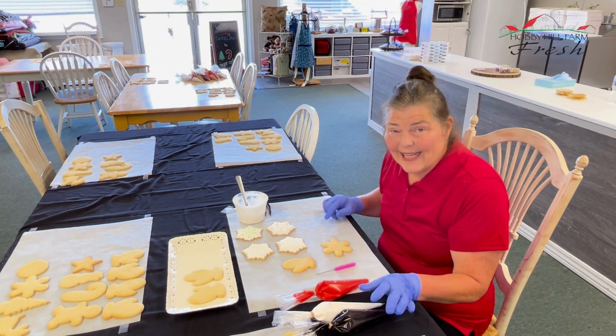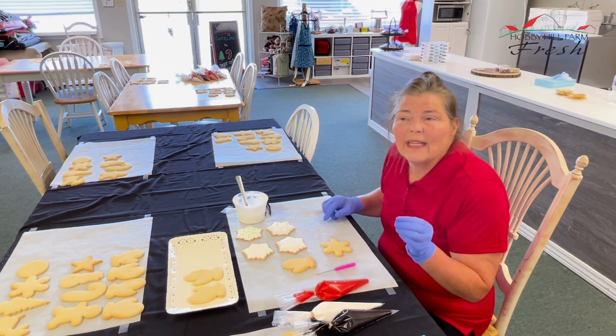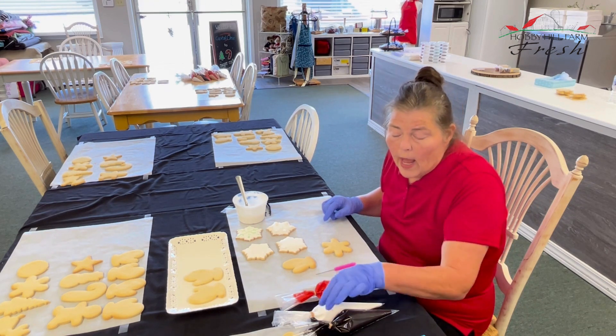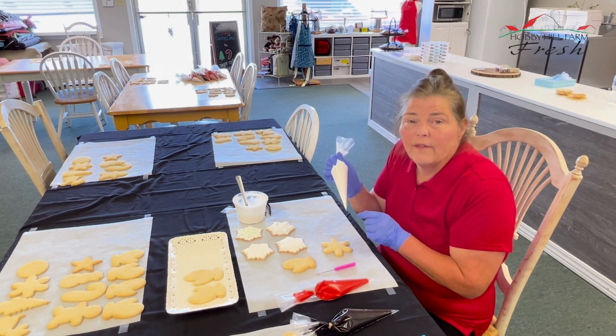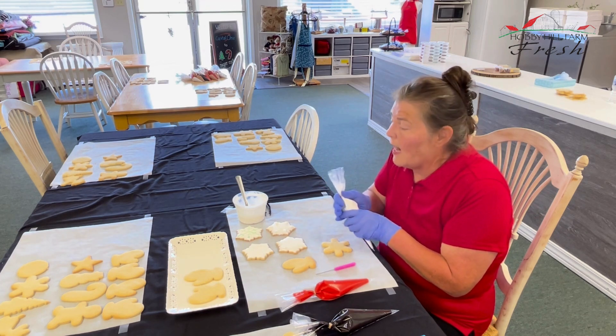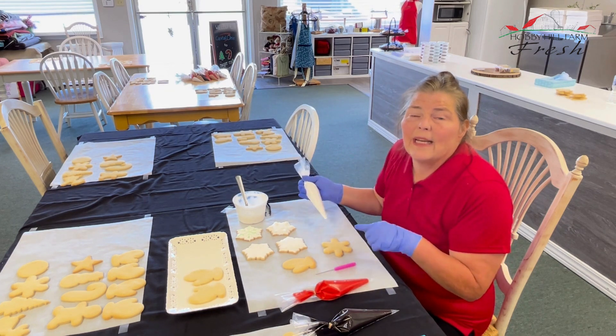I've already mixed my icing — I made royal icing. I've put it into the consistency that I want with a little addition of water and now I have my bags already set. I used a little rubber band on the end of it so that my icing doesn't come out the top. I can have a cup and put those there, or I can just lay them flat because they are closed.